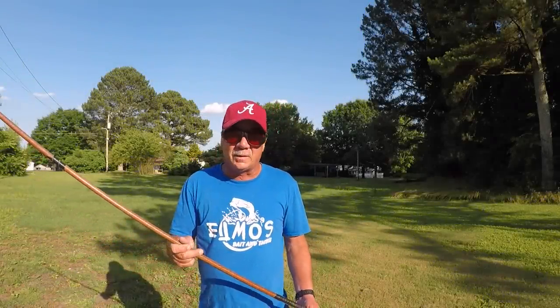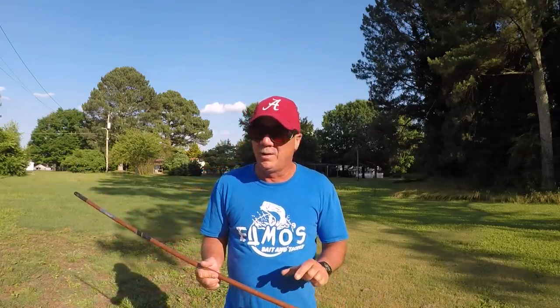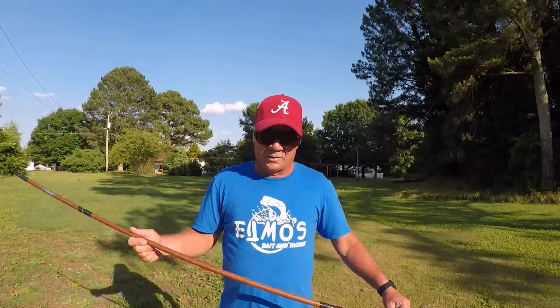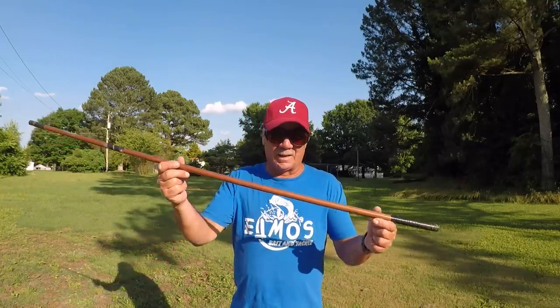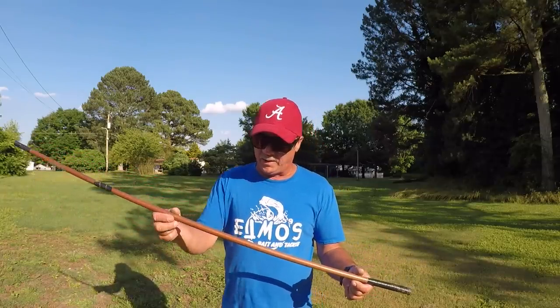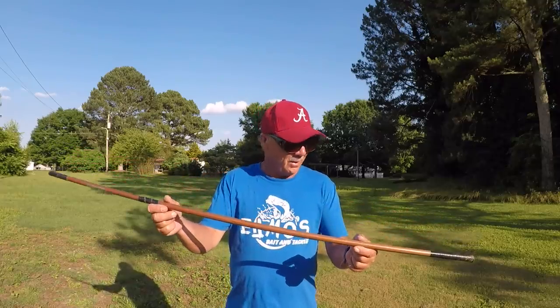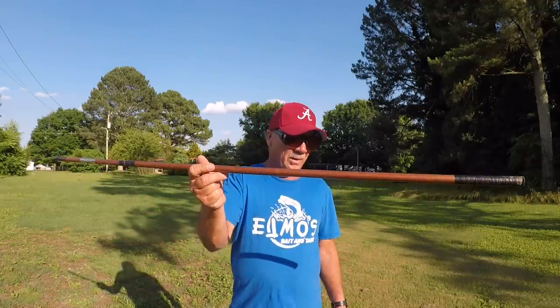Today we're going to talk about telescopic rods. The first rod I ever used was a cane pole — I'm an old timer, exactly half of 110 years old. When I was six, my daddy put me on a bed of bluegill and I used a cane pole. A couple years later, about nine or ten years old, he bought me a telescopic rod. This is not the one he bought — it was sent by a subscriber. This is about a 35-year-old Johnny Walker fiberglass telescopic rod. This is what we had back in the day.